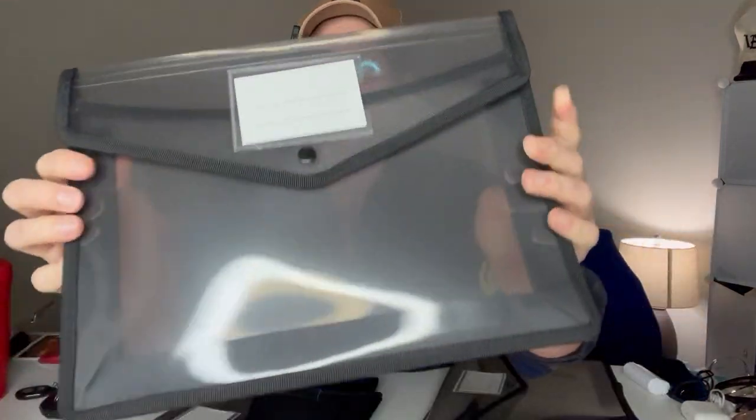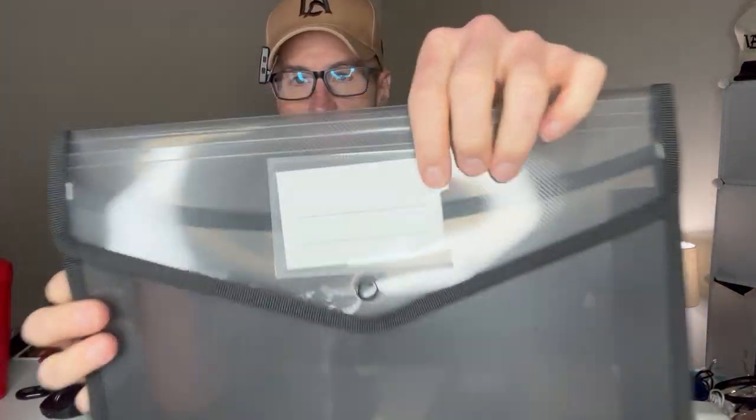Here's a better look at one of them without anything in it. You actually have a card on the front, which you can use to write if you want to keep tabs on what's in there — like 2023, 2024, storage, notes, journal, mileage tracking, whatever it is.